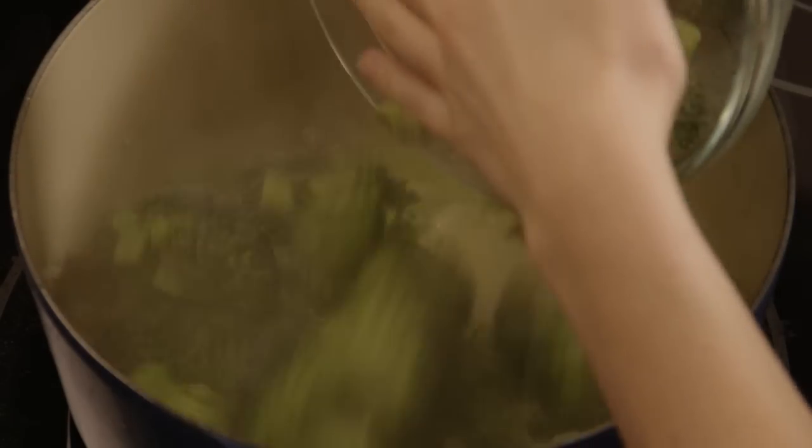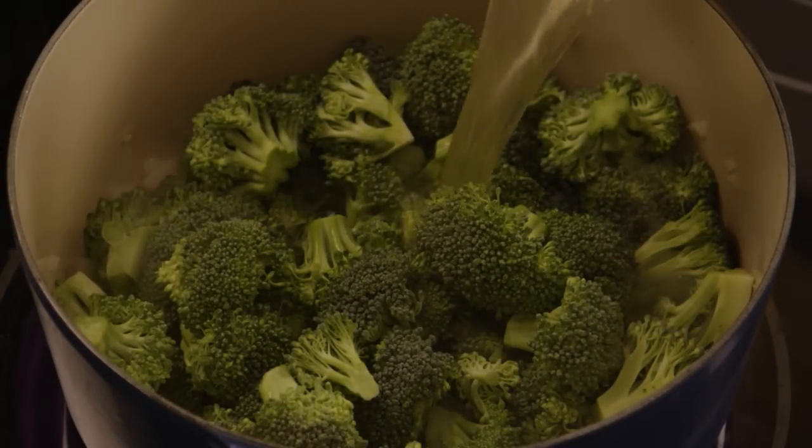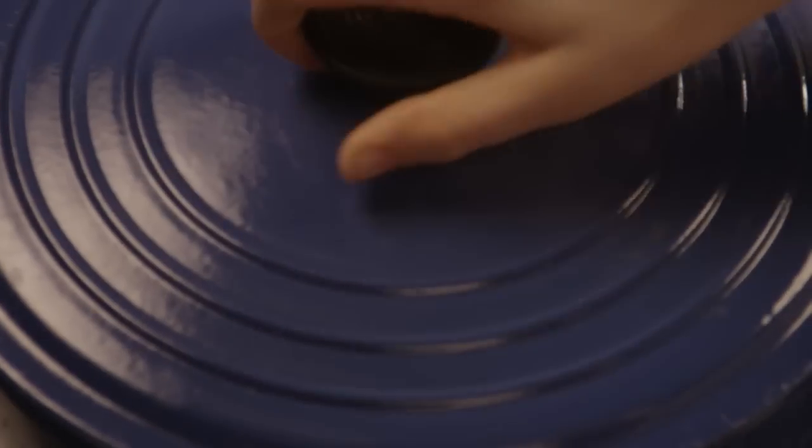Add in eight cups of broccoli florets and three cups of chicken broth. Simmer the soup, covered, for 10 minutes.